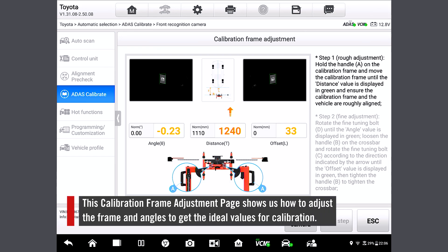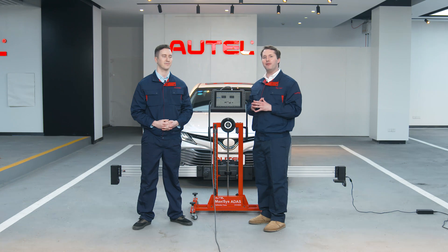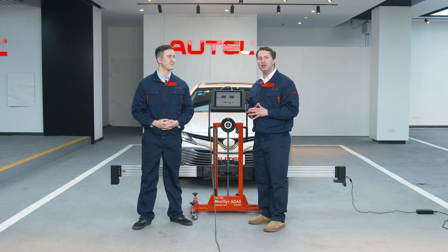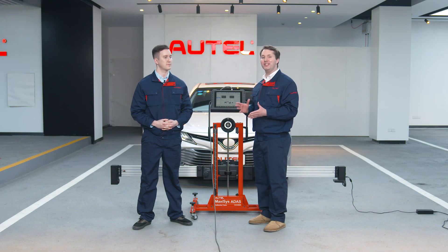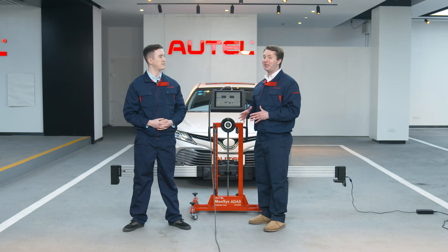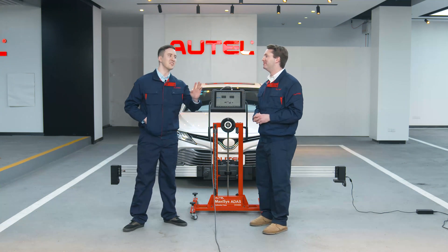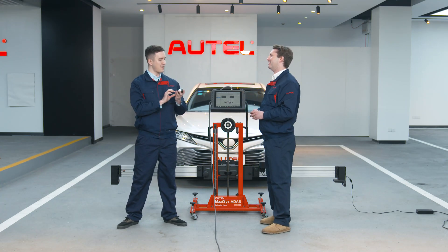This page shows us how to adjust the frame and angles to ensure that we get the ideal values for calibration. It's where we will feel the power of the whole system and understand how it improves efficiency. Can you guess how long it takes to get the three ideal values here? If I'm guessing, I would say about three minutes. Nope — in as little as one minute. That's impossible. Luckily, I brought my timer.